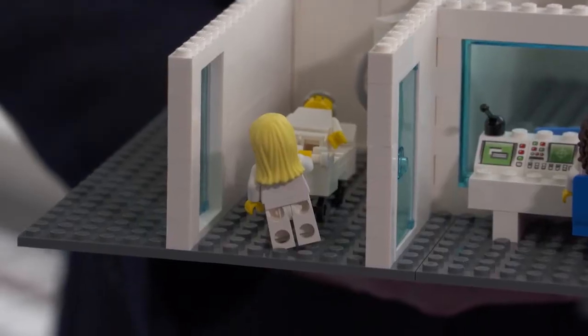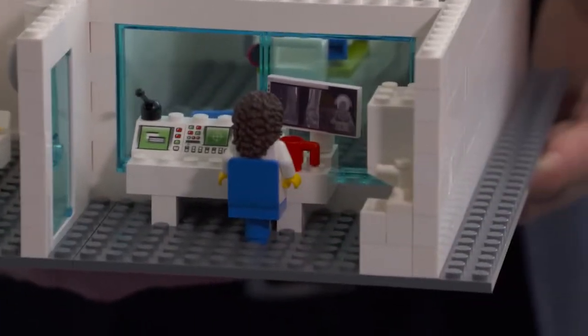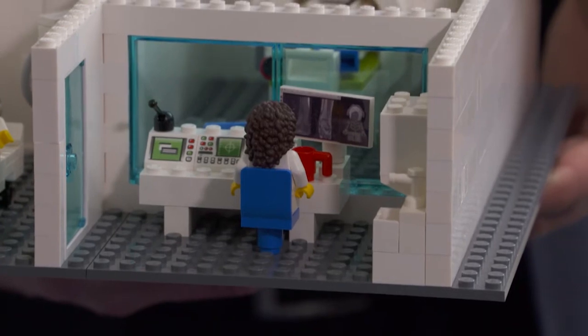How many pieces are in the Lego? The large kit has 349 pieces, which is the entire kit we're seeing here. The smaller kit has 149 pieces, though I'll have to look at that again — I'm not 100% sure.